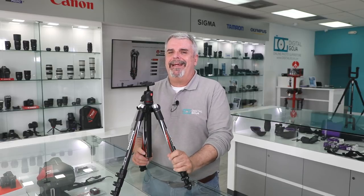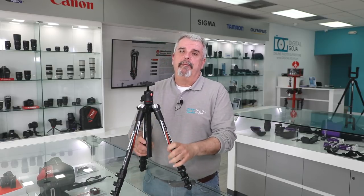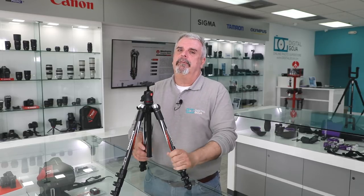I hope this video on the frequently asked questions about the Manfrotto BeFree carbon fiber tripod helped you out. If it did, don't forget to hit the like button and subscribe for more frequently asked questions, unboxing tutorials, and our YouTube live streaming. If you're ever in the Miami area, come by and say hello at the Digital Goja showrooms. Happy shooting!